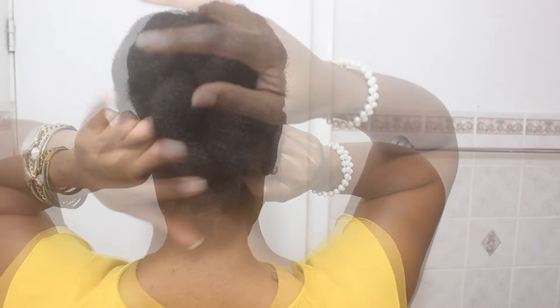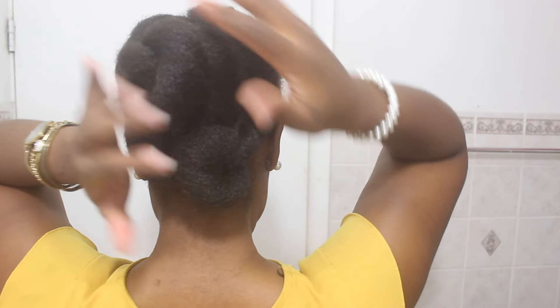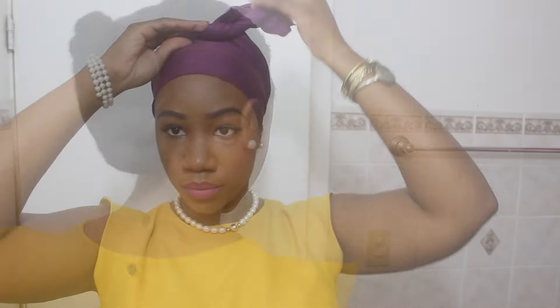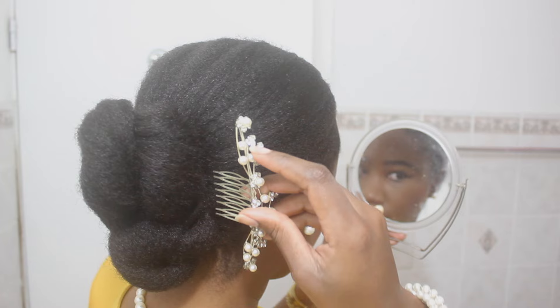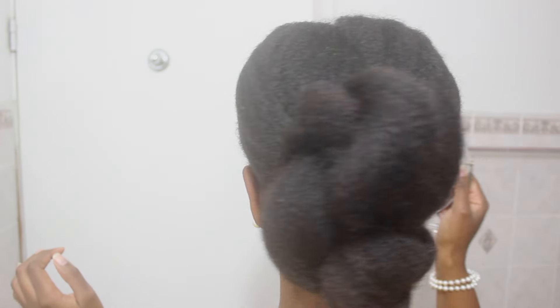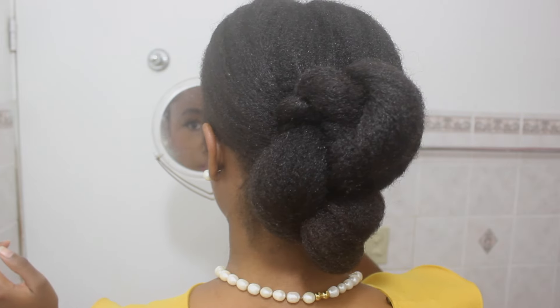I'm taking the left twist and swooping it around the bottom and pinning it down. Then I'm taking the right twist and swooping it to the left and pinning it down. And that is it — a perfect low bun for work or wherever you want to go. Then I tie my edges down to try and make it look neat. You can see in the back where it's not the neatest, but that's because I was rushing to get to work.